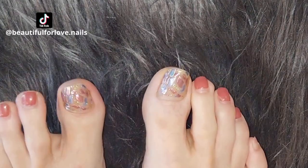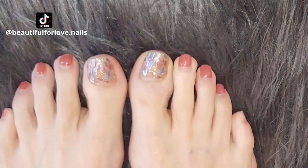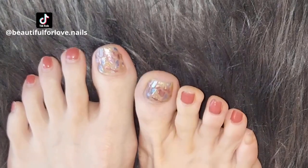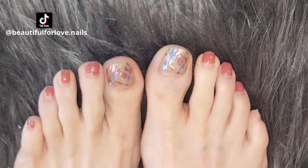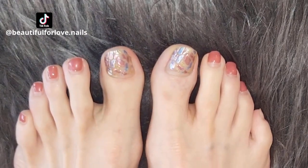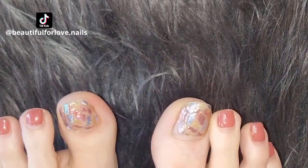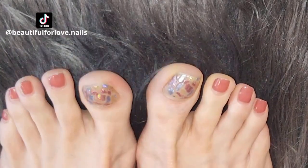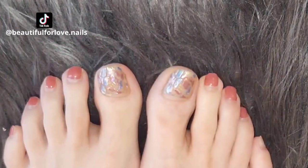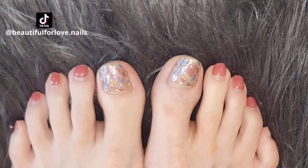Hello, welcome to my channel. In this video I'm doing a pedicure. This pedicure that you see right here I have had for one month. I used stickers from Shein and they lasted very well. I'm not thrilled with the color but the stickers were fine. If you want to see that video I will put it in the description below. I will also do a removal in this video as well as a new design, so stay with me.